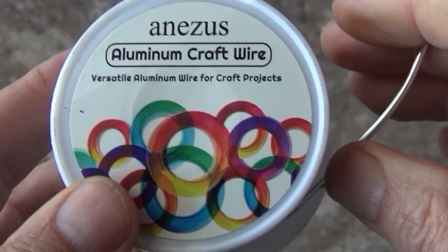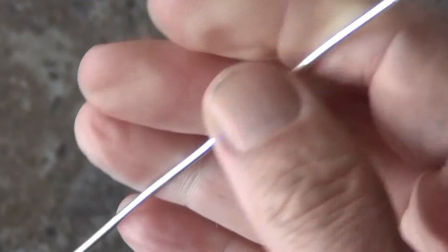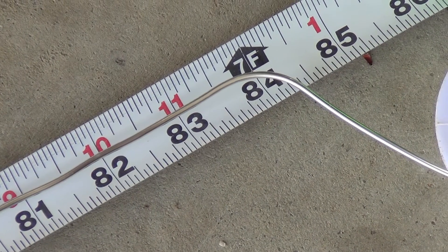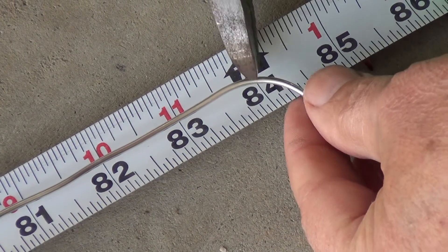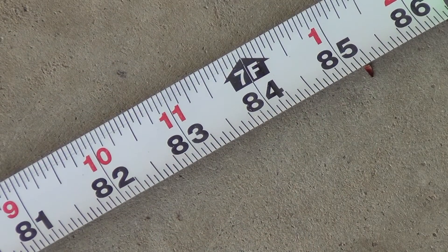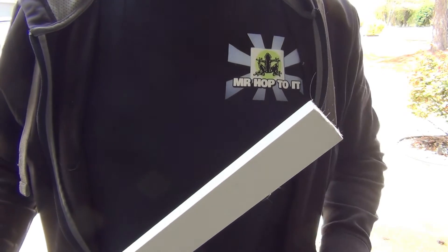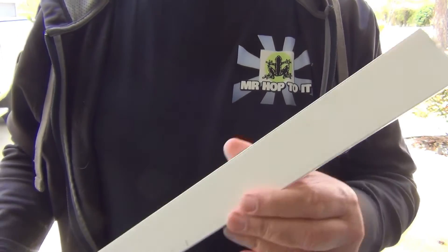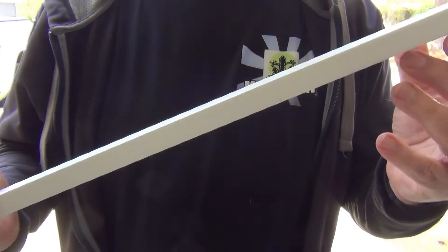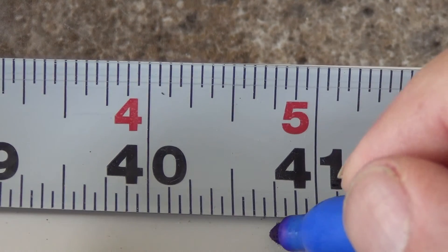I'm using 14 gauge aluminum bead wire to make my element. It's inexpensive and works well. I'm cutting a piece at 84 inches — I can always trim later but I sure don't want to cut a piece that's too short. For the antenna body I'm using one and a half inch wide PVC board. PVC is great because it's very stable and won't rot or absorb water. I measure a piece that's 40 and 3 quarters inches long.